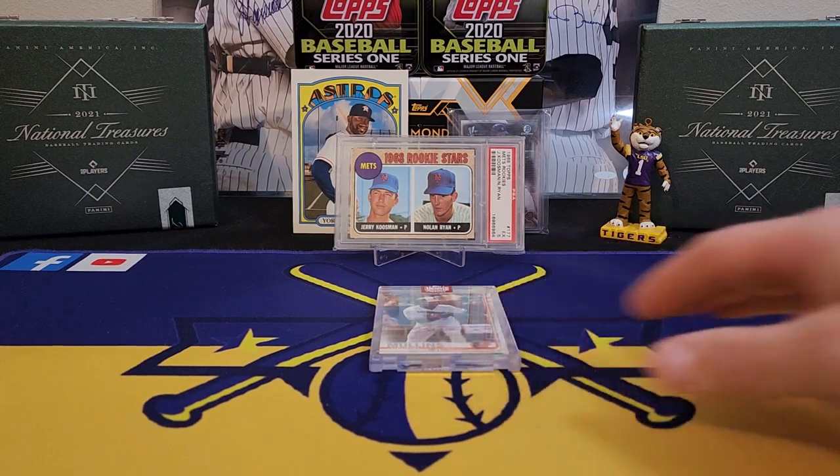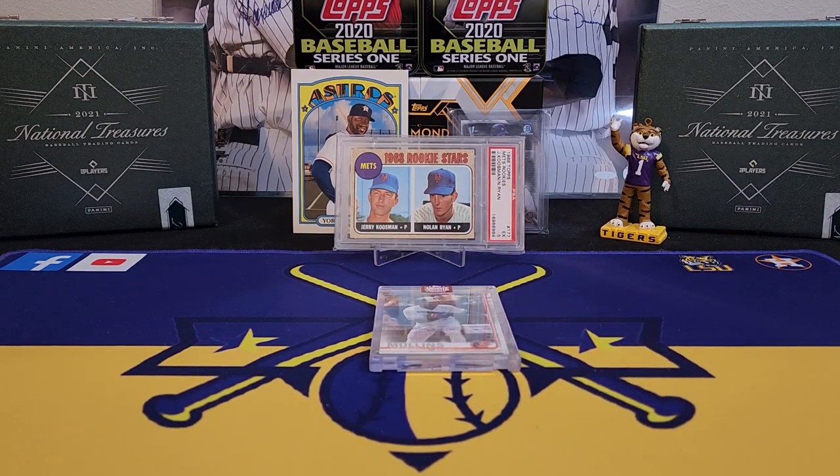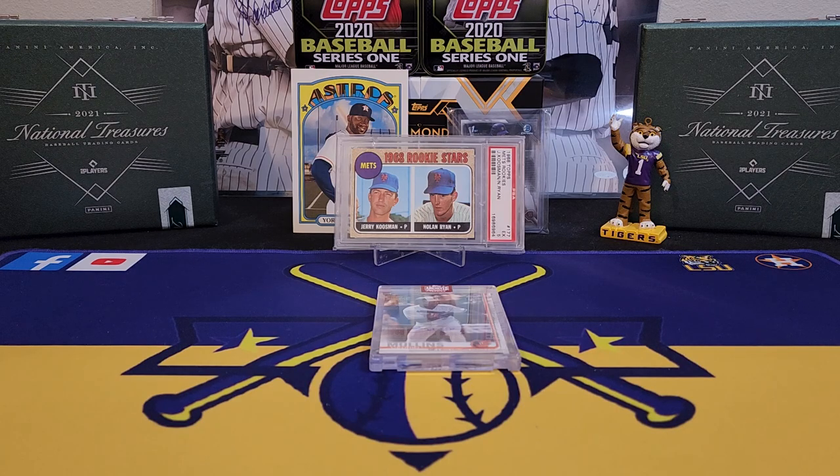The card is definitely not worth anywhere close to $75 — maybe a $10 card. Just a very high-risk type of box. Not my biggest fan of the set. I'm curious to hear y'all's thoughts — do y'all like going out and buying it? They also do a retired edition later in the year; this here is the active player edition. We will be doing the new Bowman — I'm sure a lot of y'all have already seen some rips of that, but we'll have my video coming out with a couple of guys I like. Please leave me a thumbs up and I'll see y'all on the next one — LSU Maniac out of here.